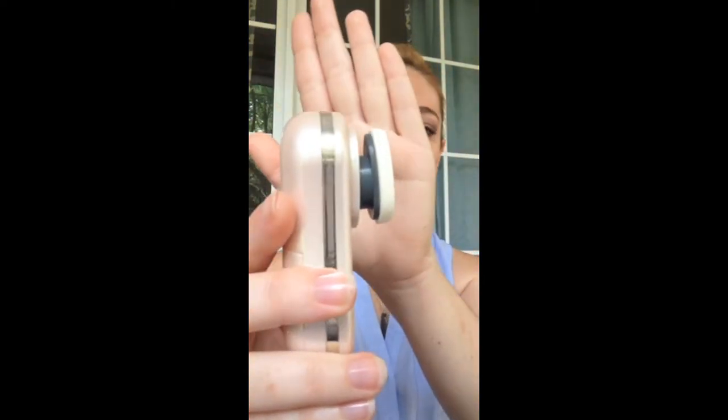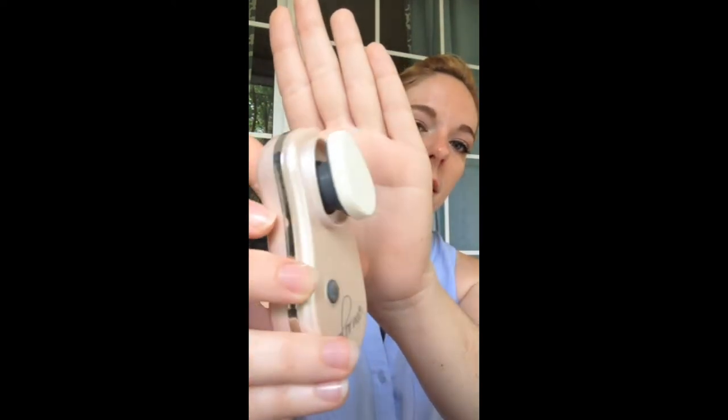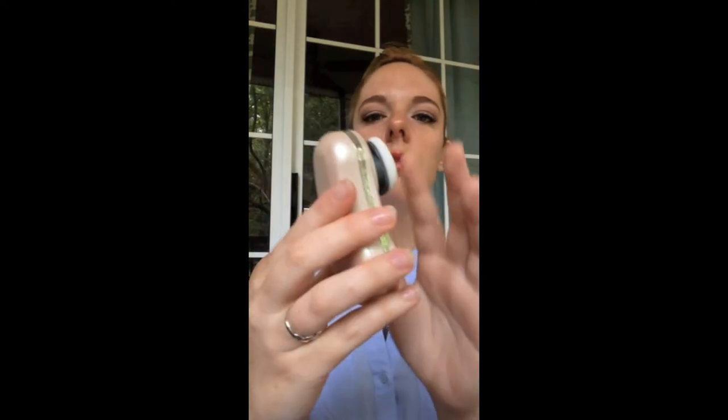This is the foundation brush — it's for your creams and your liquid foundations. You know those little triangle sponges they sell at CVS to put on your makeup? That's essentially what this is. It just pops off when you want to switch it, and you stick on the powder brush, which is fluffier — it reminds me of those poofy things that come with your powder.